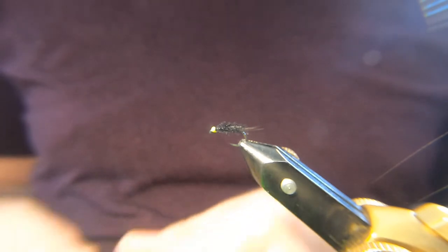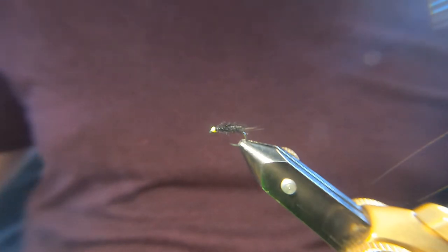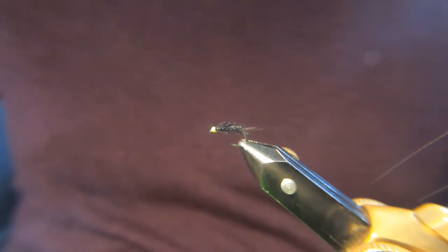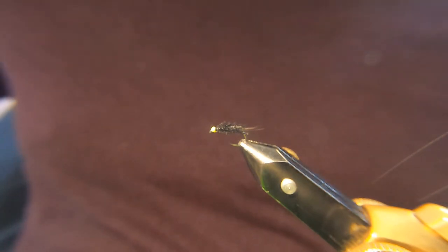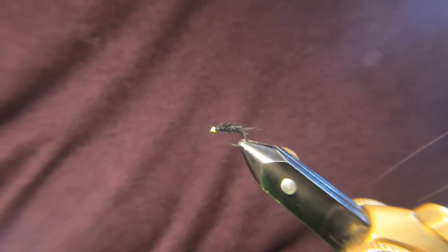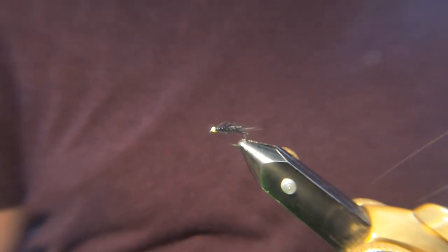I tie these up in batches, all different colours. Quite often I'll fish a team — if I'm fishing three flies, a yellow one on the point, an orange one maybe on the dropper, and maybe a pink one or something. It's just a case of mixing it up. You will find certain days you'll catch all your fish on one of the colours — whether it's the depth it's fishing at or whether it's the actual colour, I don't know.